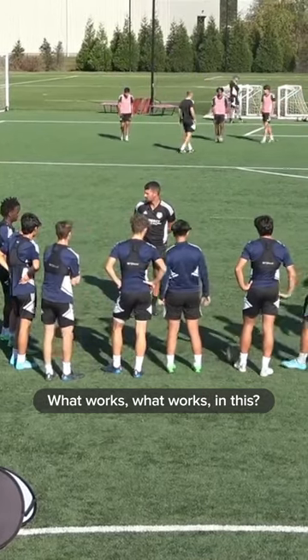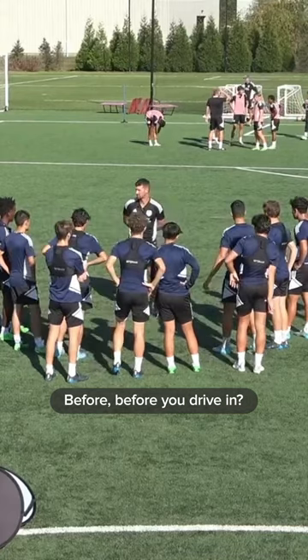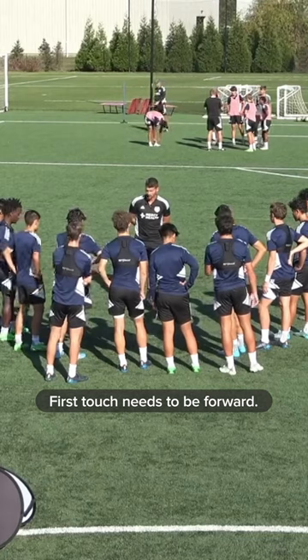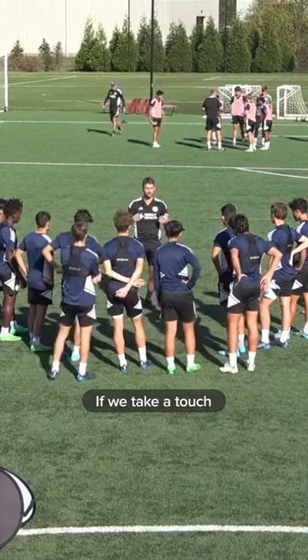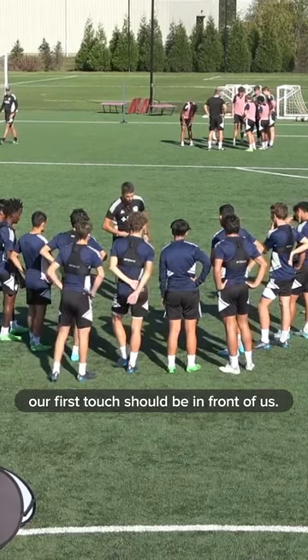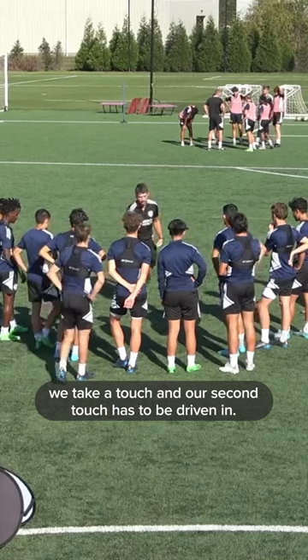What works in this? Before you drive in — first touch. What about our first touch? Our first touch needs to be forward. If we take a touch and then another touch and then drive forward, that's too many already. If we can, our first touch should be in front of us. If we can't do it on our first touch and it's in the air, we take a touch and our second touch has to be driven in.